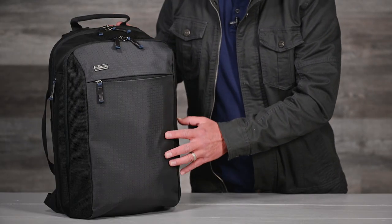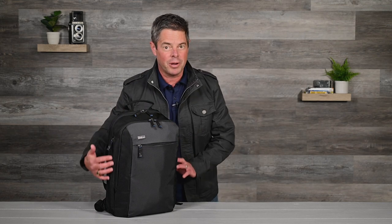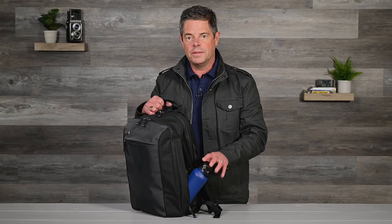As you can see, the exterior has a clean look that is as sophisticated as it is durable. One of the coolest features about this bag are these two hidden pockets on either side that will fit a water bottle or an umbrella, or anything you need to get quick access to. These pockets are also accessible from the inside, but we'll take a look at that when we look at the interior of the pack.